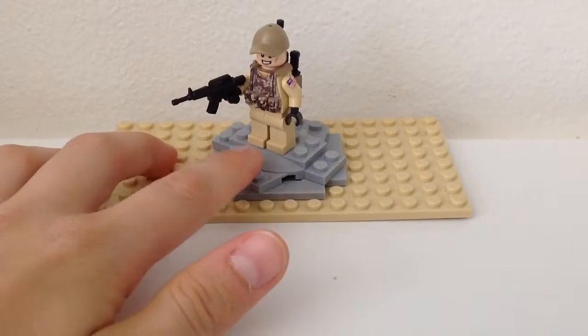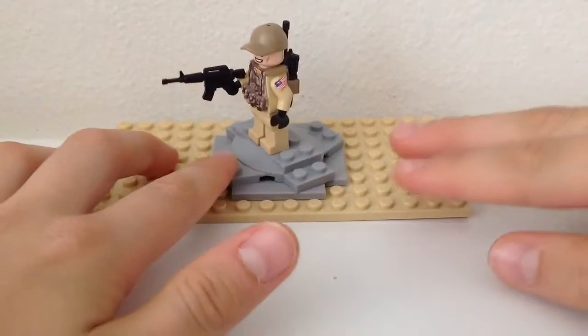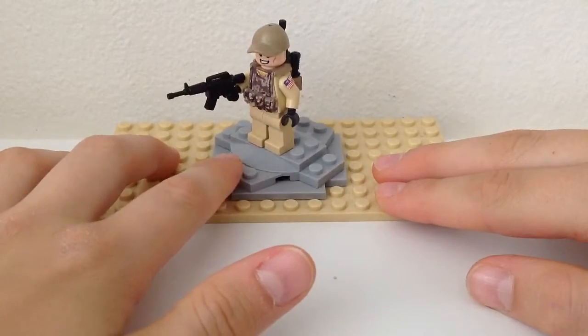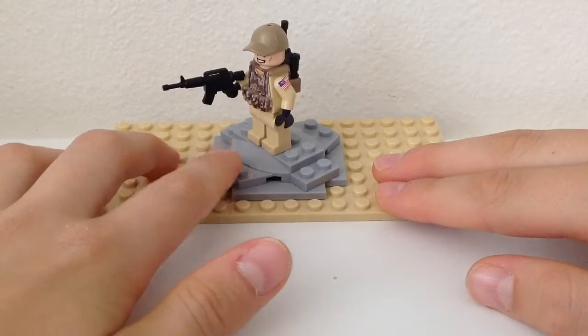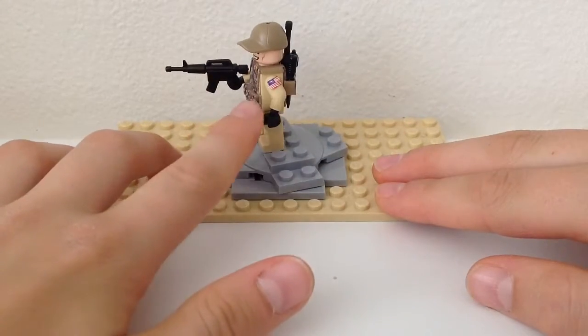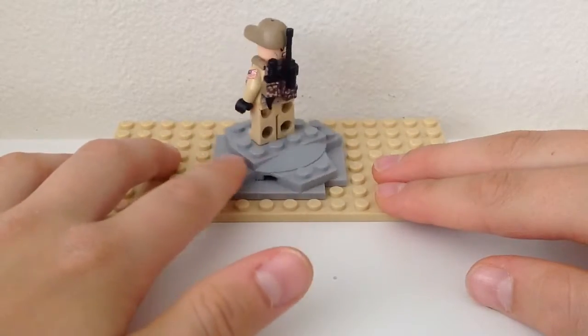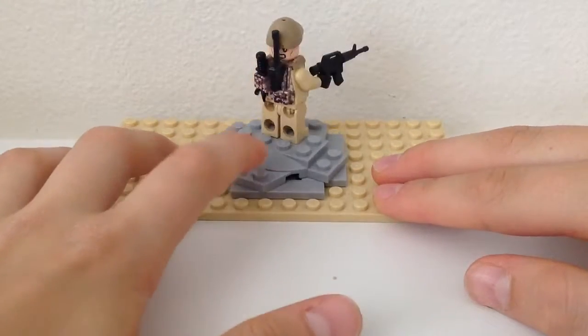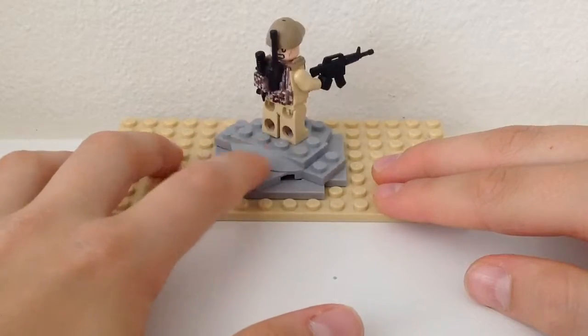So this is pretty much how he looks. He has a BrickArms M4, dark tan digital camo tactical vest, an American sign, a knife, and then I use a BrickForge walkie talkie on that little clip.